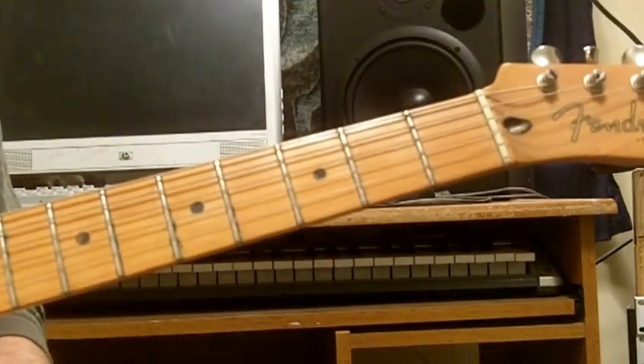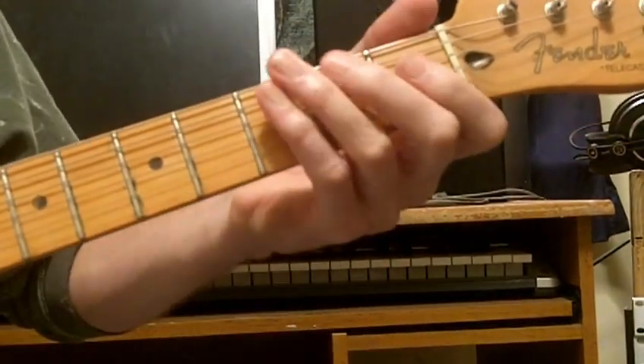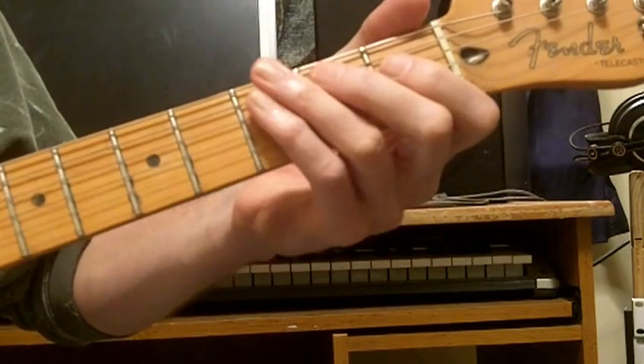Just my imagination. Starts with a hammer-on on the D string to the D sharp and back.